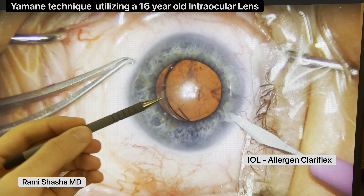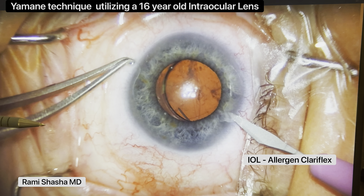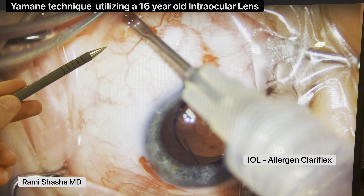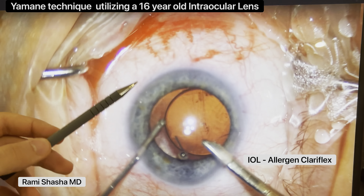This patient was referred for a dislocated lens and significant amount of prolapsed vitreous. I'm going to start off by creating two paracentesis incisions. I'll also perform a sub-tenon block, which I perform for all scleral fixated IOLs.